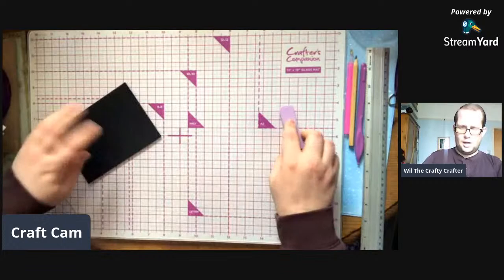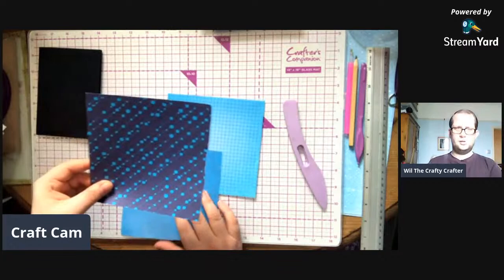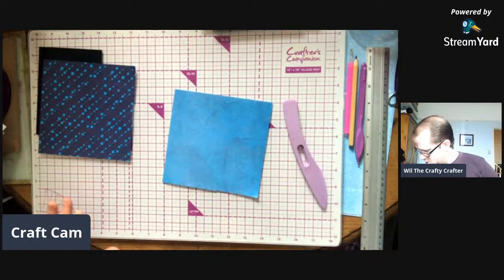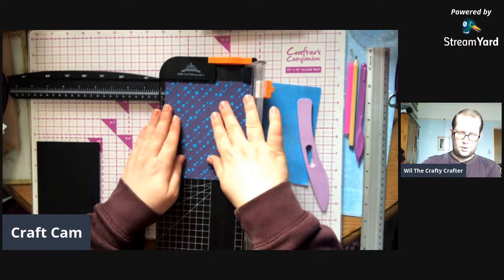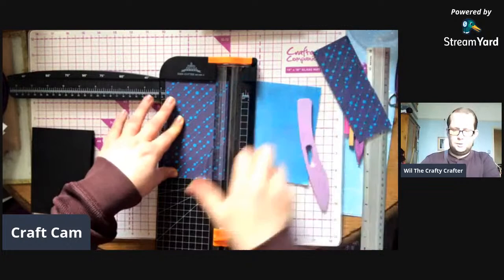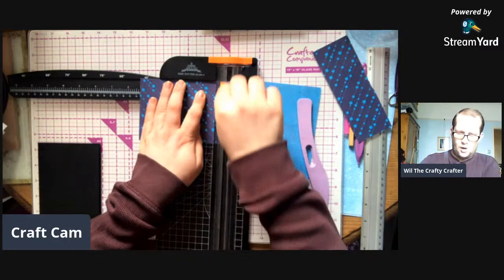The next thing we're going to do is decide what piece is going where. Because it's four by five and a half, I want two pieces which are three and three quarters of an inch by five and a quarter. Measure twice - that's my little motto. Three and three quarters by five and a quarter.